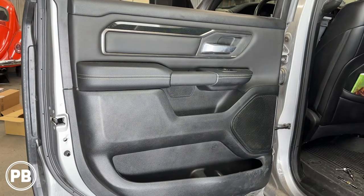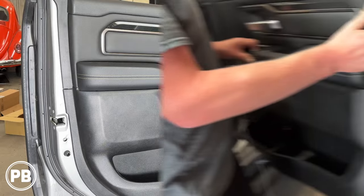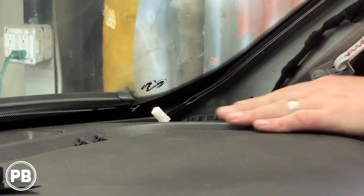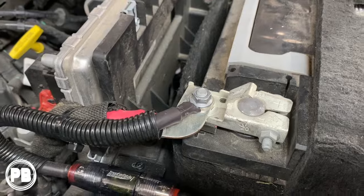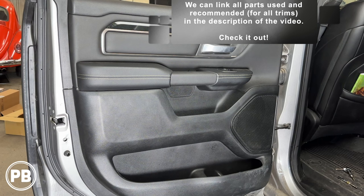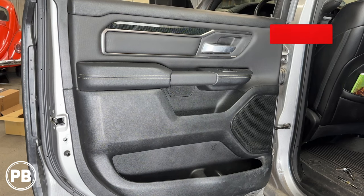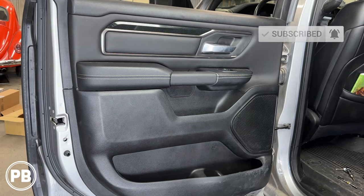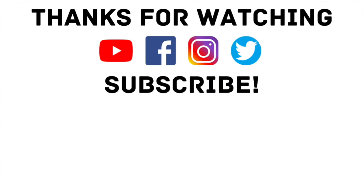That's about it for this install. Now if you have any questions on what we did here, go ahead and post a comment below. Additionally, if you want to see how we did the front door speakers along with the tweeters in the dash, we'll link that video in the description. We have an amp and sub video also on this same truck, so we'll link that video as well, along with all the parts we used in today's install in case you want to pick some up for yourself. Thanks again for watching — be sure to hit the like button if you liked what you saw, and don't forget to subscribe. We post great content on the channel all the time. We will see you in the next video.